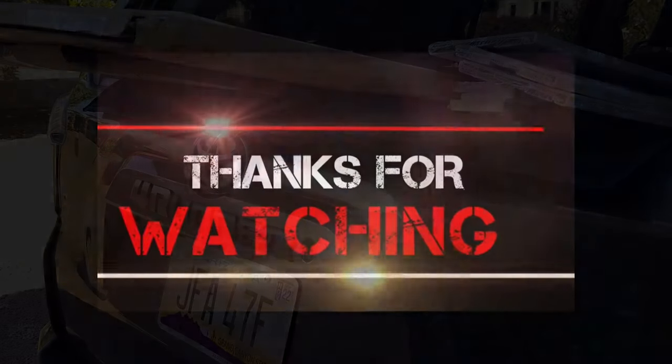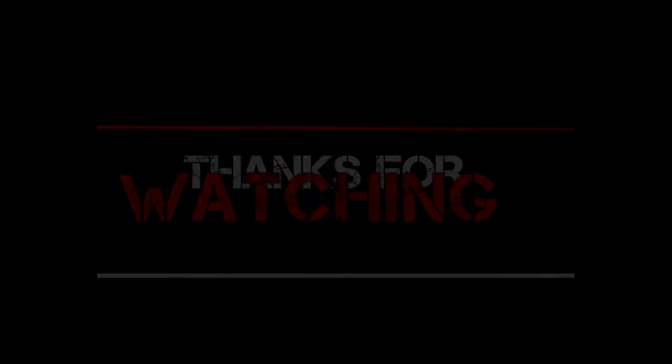I will put a link in the description below. Thanks guys, have a wonderful day — I'll see you next time.